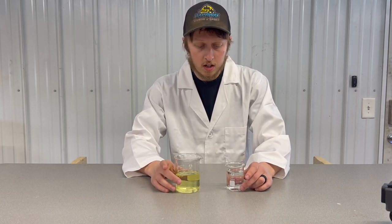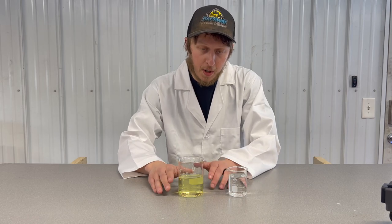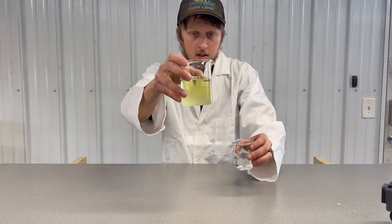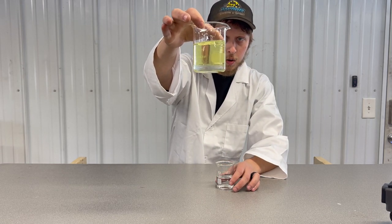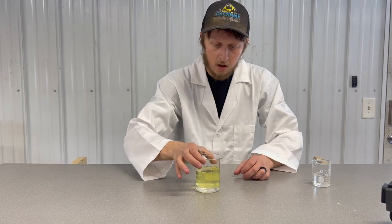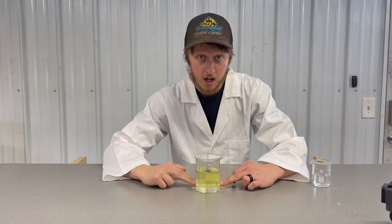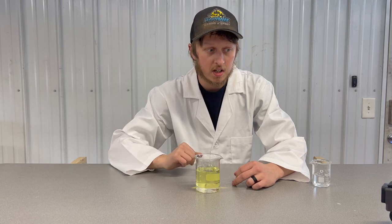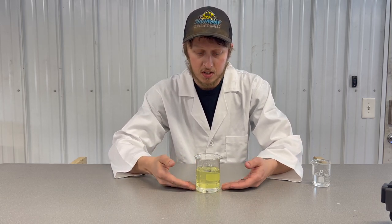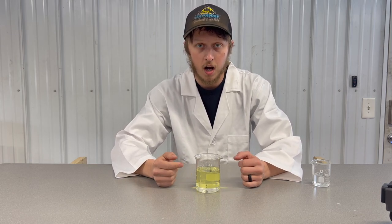One thing to note is that water sits on the bottom, underneath the fuel. As you can see, the water quickly separates out to the bottom of the gasoline. What ends up happening is that's where the pickup tube is in your fuel tank, so the first thing your motor is going to suck up is that water.